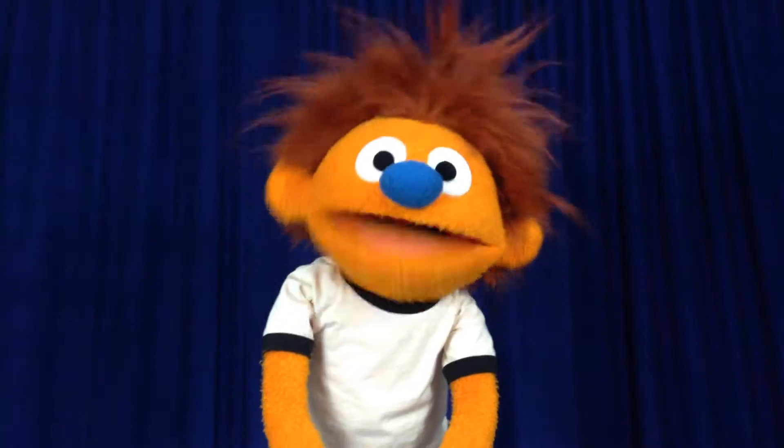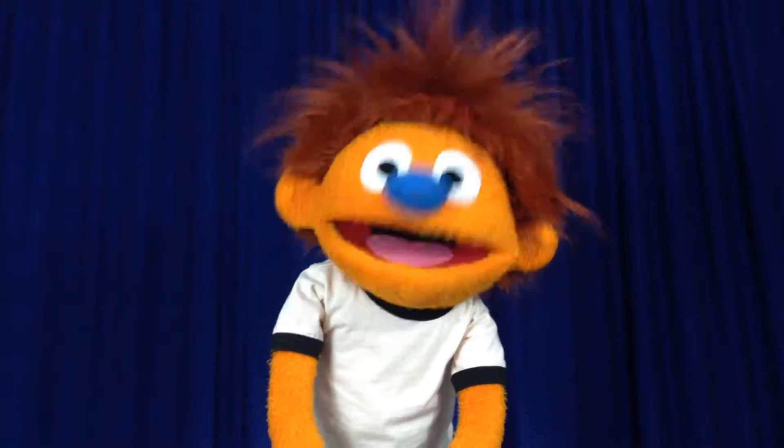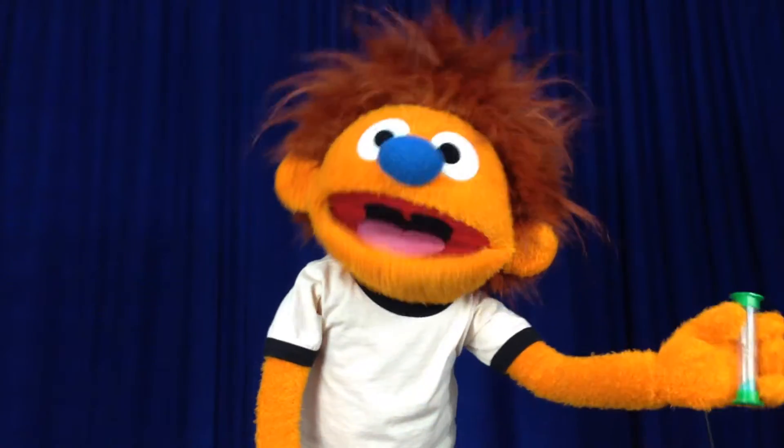Welcome to Healthy Habits with Hank. That's me, Hank the Health Hero. This week my mom left Easter eggs all over the house for me to find, and today's egg had a two-minute timer in it.